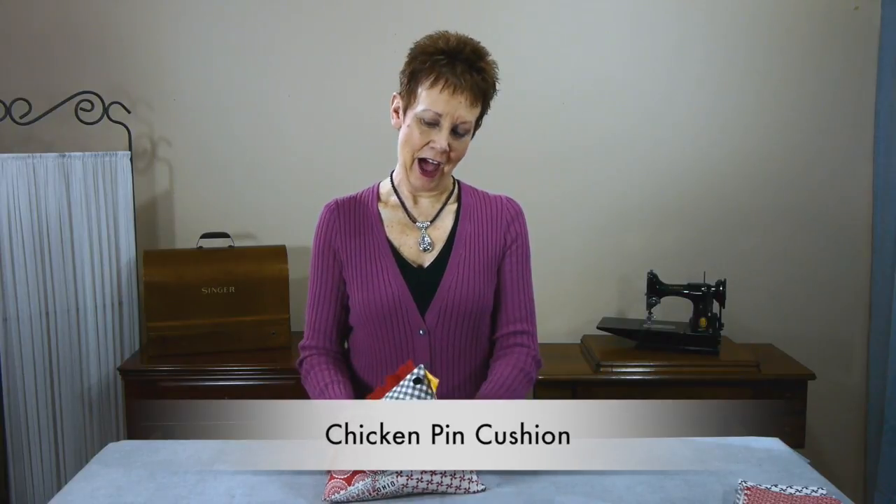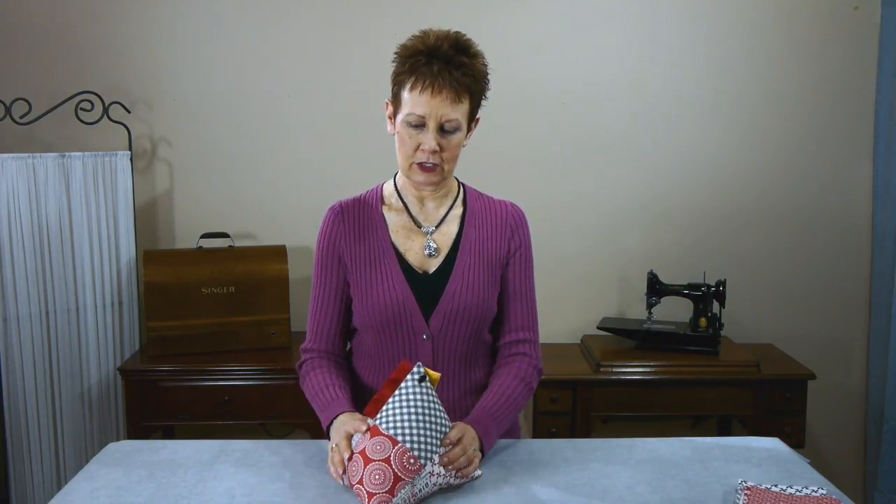Oh, you caught me playing with my little chicken pincushion here. Isn't it cute? It's kind of big, huh? A little bit bigger than I anticipated. It's more like a little softy, isn't it?